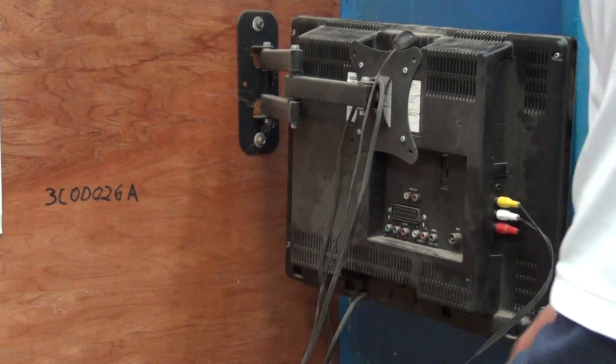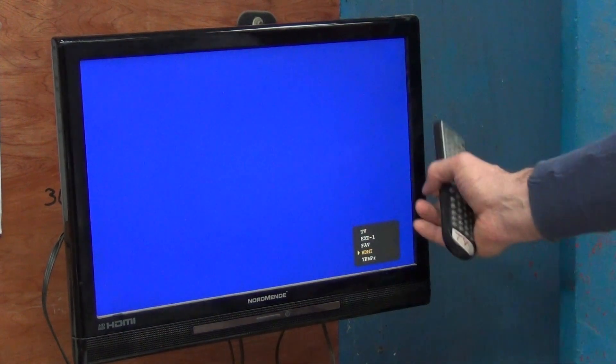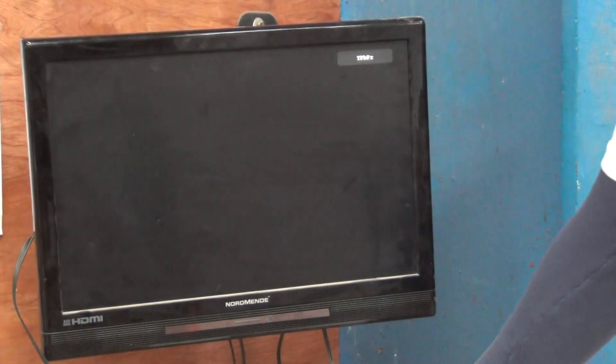Now I'm going to go to the television and choose the correct input. I just hit the source button and I'm going to choose the YPBPR input on it. We have it there — I can just go OK. That's the input there.